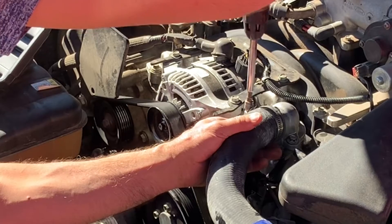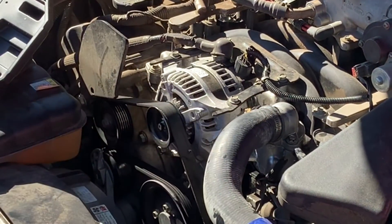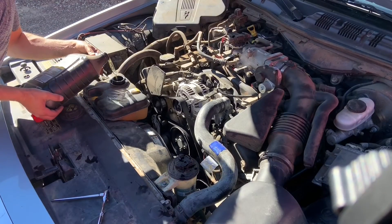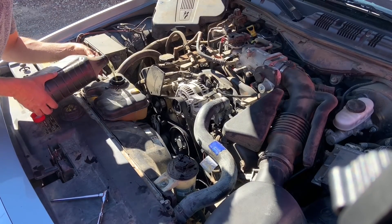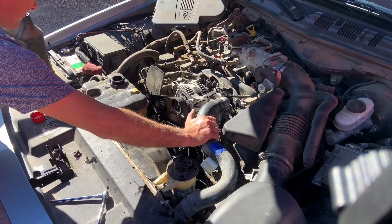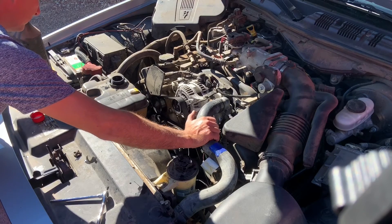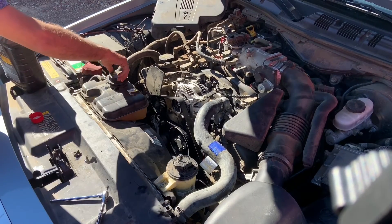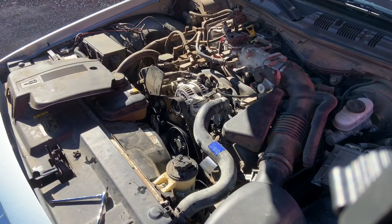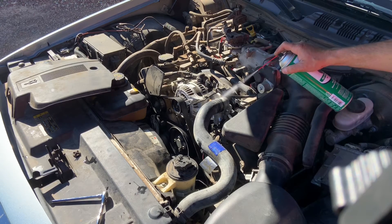Top off the overflow bottle with fresh coolant. I used gold universal coolant because it mixes with both red and green. If you don't use universal coolant, make sure you match what's already in the engine — red and green coolants do not mix. Squeeze the hose back and forth to work any air out of the system, then completely top it off, bring it up to temperature, let it cool down, and check the level one more time.